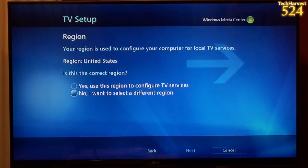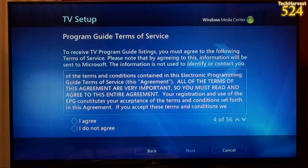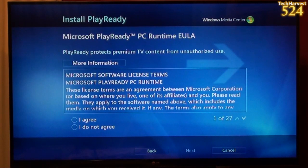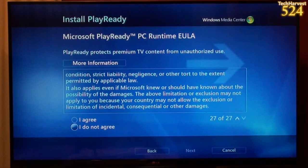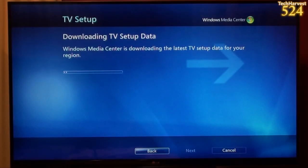I'll enter my zip code and check back on the other side. There's a terms of service here — I'm going to agree to that and hit next. Now I have a Microsoft PlayReady PC Runtime EULA, and of course I'm going to agree to that and hit next. Now Windows Media Center is downloading and installing PlayReady, and now downloading TV setup data.